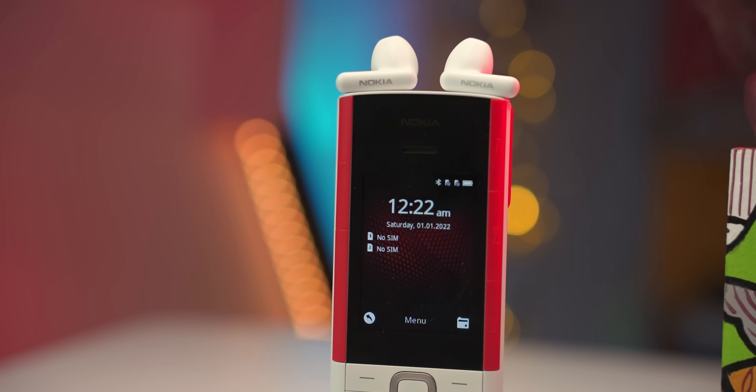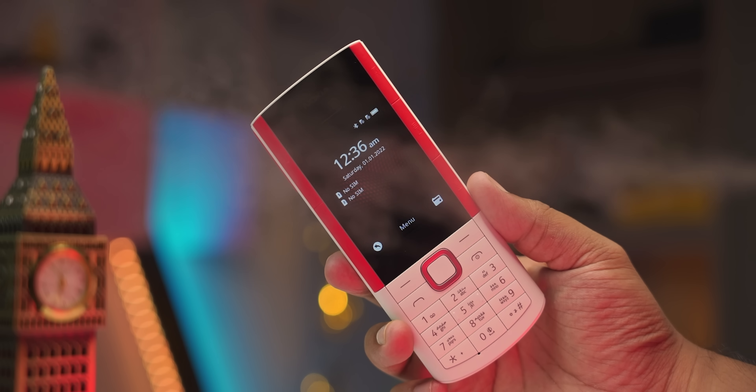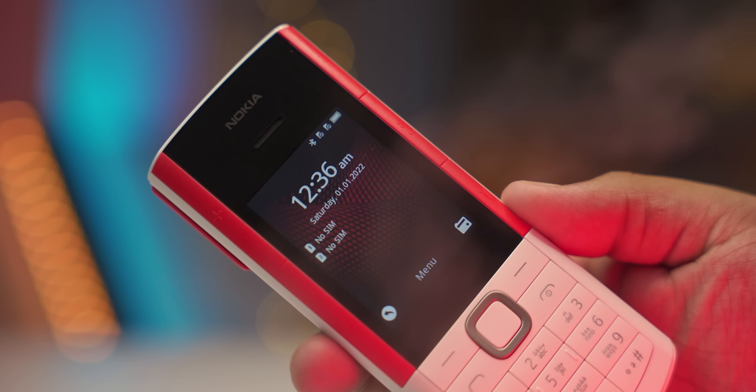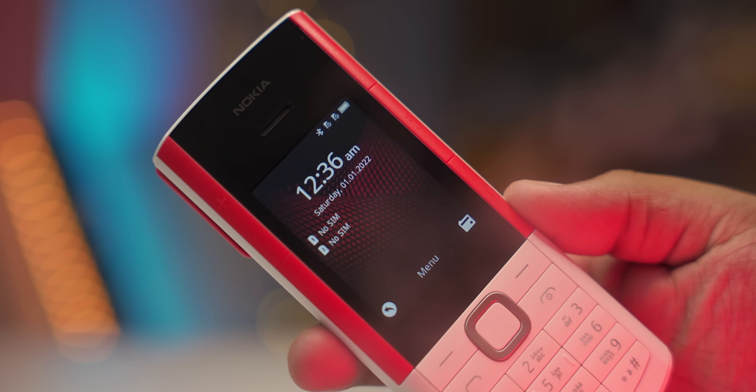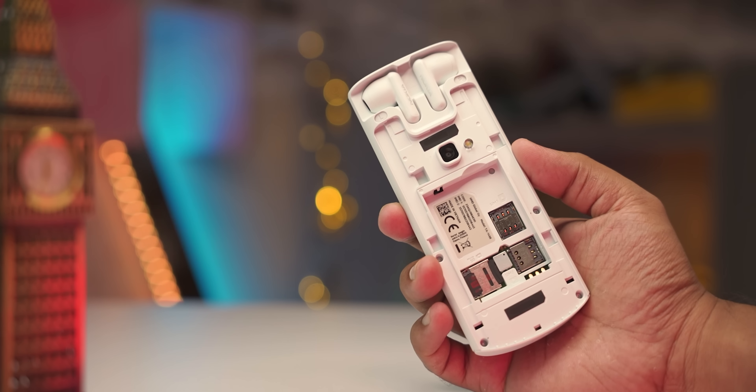This display is 2.4 inch with a TFT LCD panel. Resolution is 240x320. I'm talking about this basic display. Even at this size, it's a decent display. If you need to use the screen, you can check the corner monitor reach - whatever you can see.